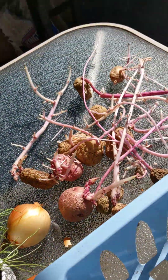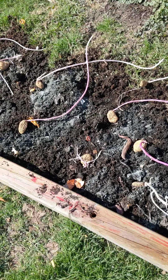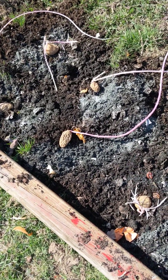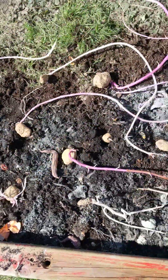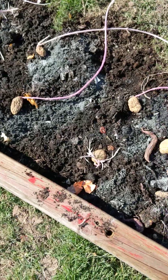I still have this set over here to put in the ground. I'm gonna plant these — I don't know if I should cut the sprout off, but I'll just leave it as it is. I'm just gonna lay them down on the compost and cover it again with another layer of compost.